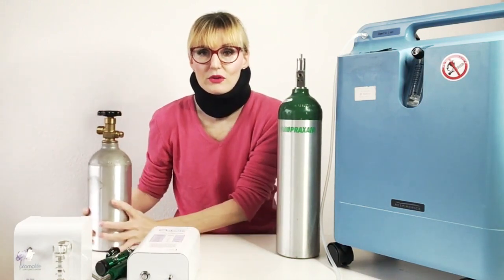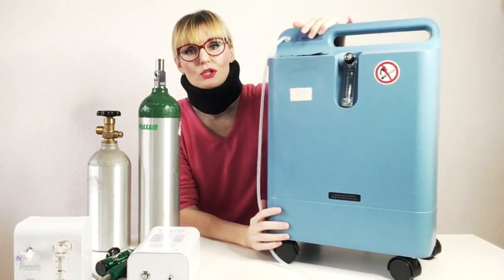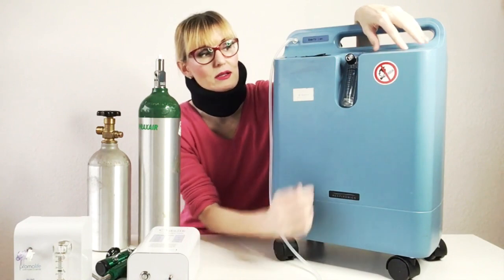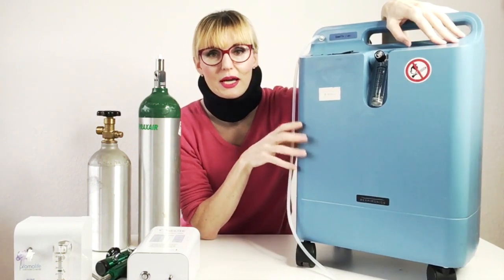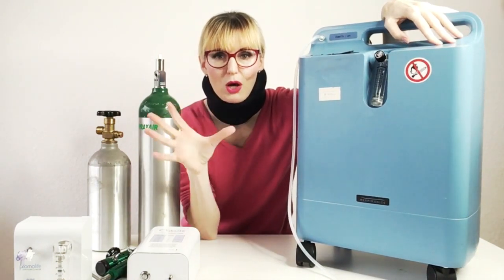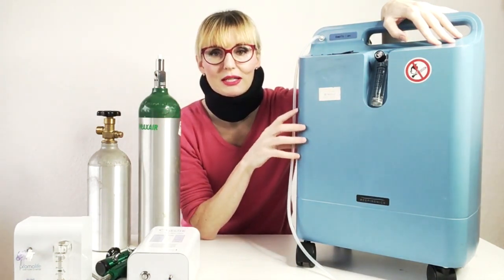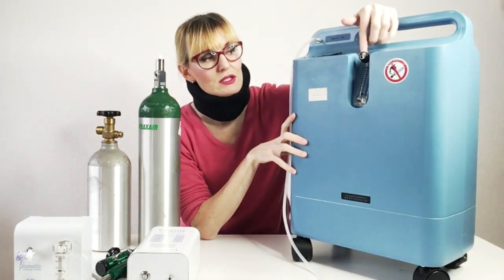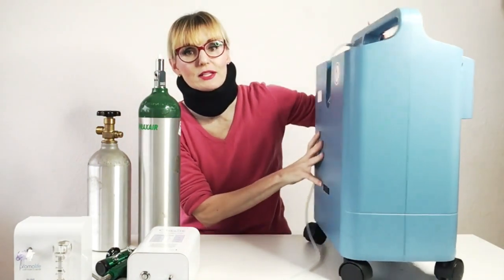Whether you use an oxygen concentrator or an oxygen tank, what you need is a regulator. With an oxygen concentrator, you have a regulator already built in. What is a regulator? It basically regulates the flow of the gas and how fast the gas is coming out of the machine. This is given in liters per minute, or LPM. This built-in regulator regulates the flow between 0 and 5 liters per minute.